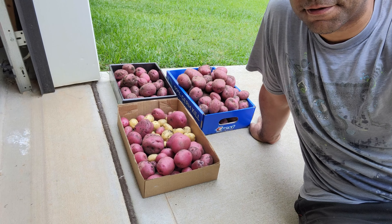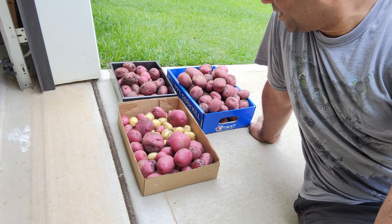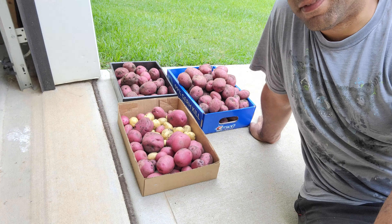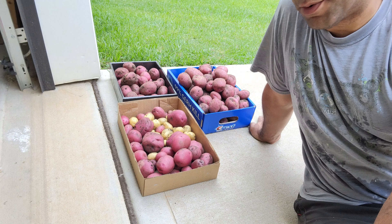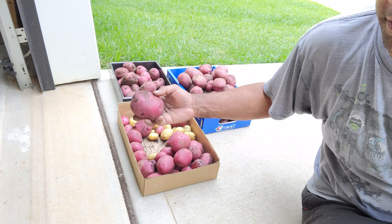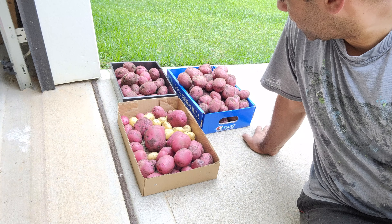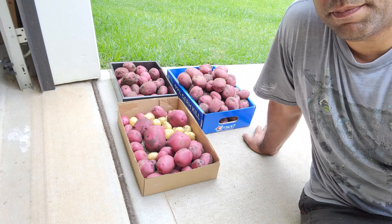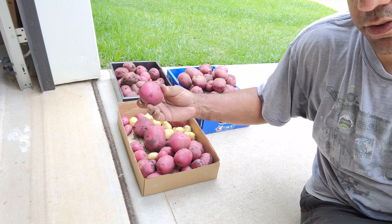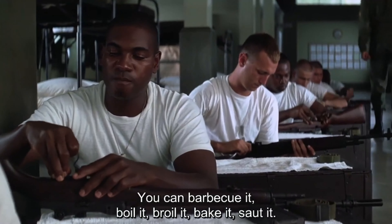I got all the potatoes I could find, and I think we did just fine. We don't eat a huge amount of potatoes, so this right here is a lot of food for us — I think we'll be eating potatoes for quite a while. We got some small yellow potatoes, some mammoth reds, and some baby reds as well, so it's a good mix. We can dice some of these up and cook them in a pan, do some smashed potatoes — this is a good smashed potato size right there. Obviously we can do baked potatoes, mashed potatoes, and you can barbecue it, boil it, broil it, bake it, sauté it.